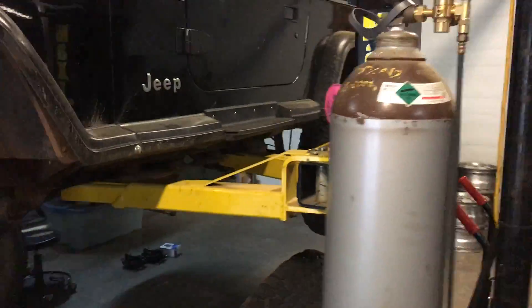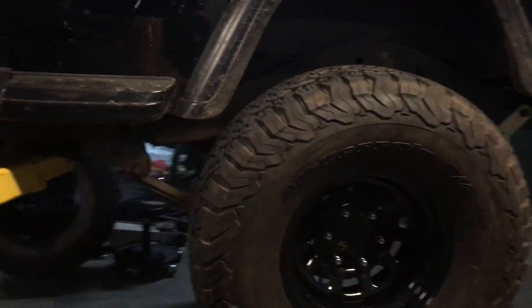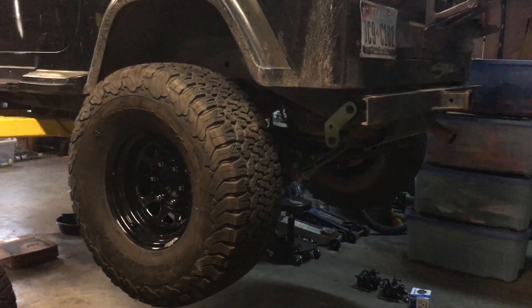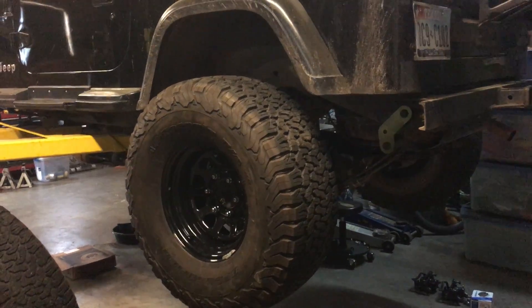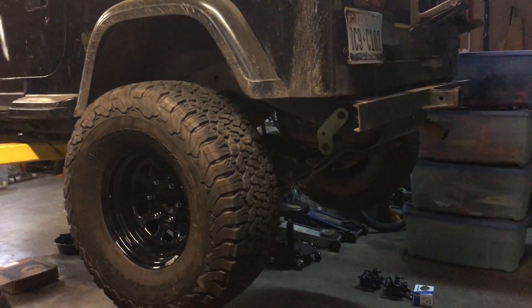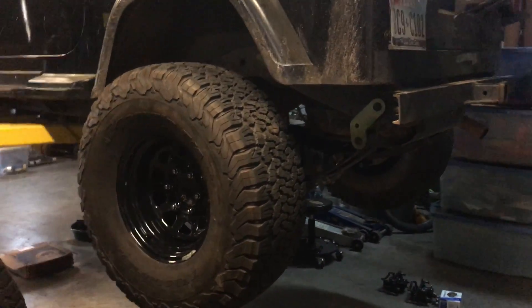It's all 6-lug. He was going to do an 8.8, but after talking about it for months, we found that Isuzu Rodeos had 6-lug Dana 44 rear axles. And in some certain year models — I think 95, 96 — they had factory 4.30 gear ratios already installed with a limited slip.